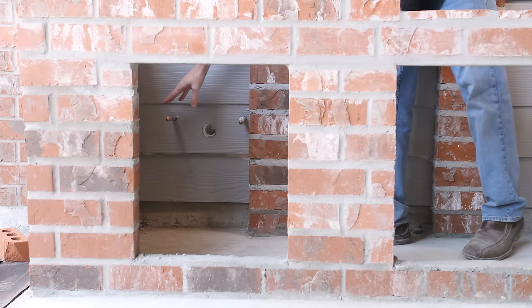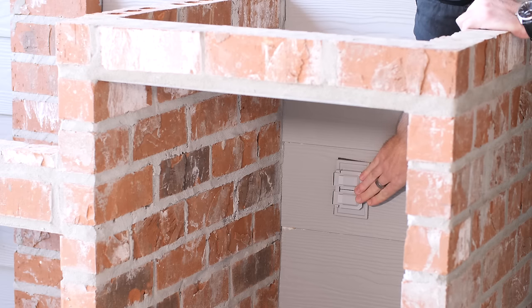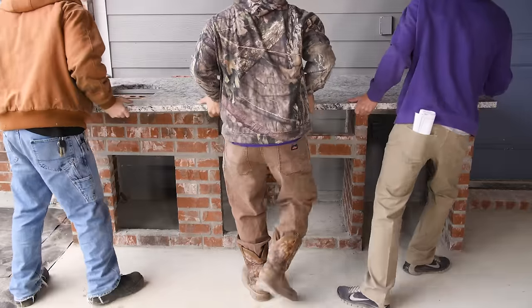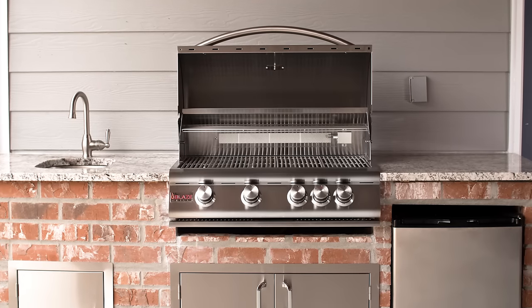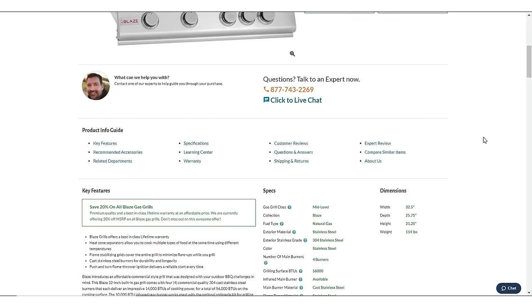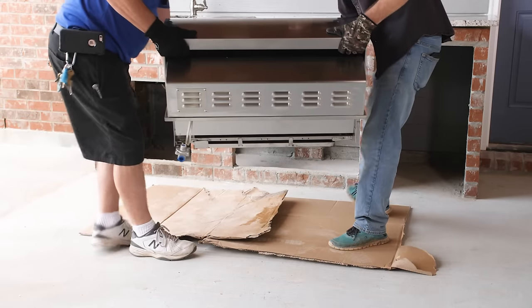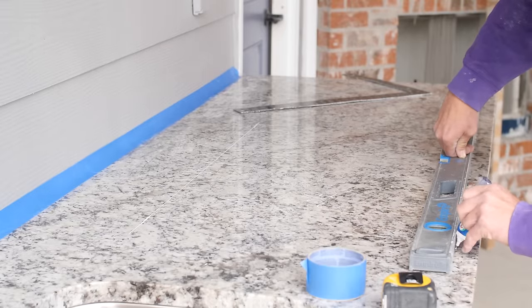Look at how well they lined up with where the walls were ultimately built — this is due to good planning. Once the utilities were in place, they could now start building the island. The Watsons chose brick walls with a granite countertop, a common choice for non-combustible building materials. When the brick masons are building the walls of the island, it is very important that they do so to the exact cutout specs of the equipment you choose. In addition to referencing the manufacturer's cutout dimensions, it's good practice to have all of your equipment at the job site so that your installer can be 100% certain of his cuts.